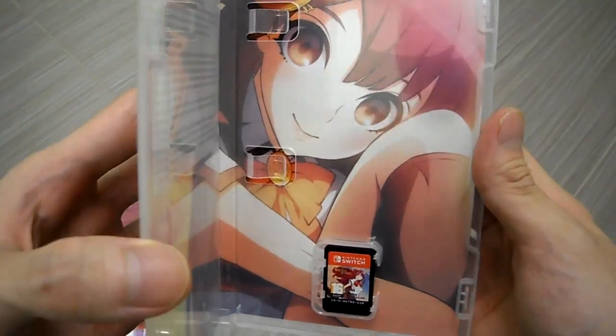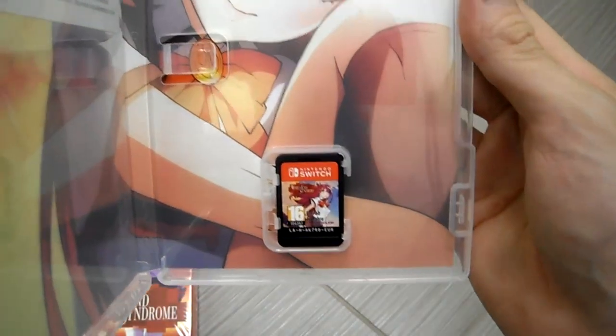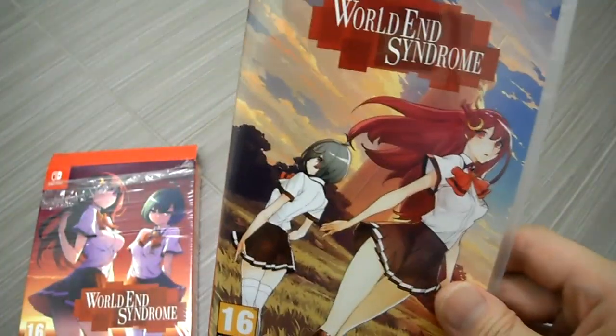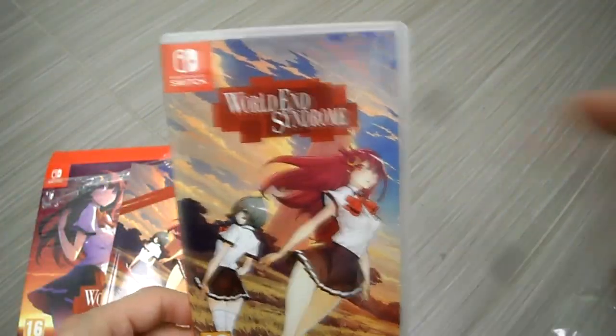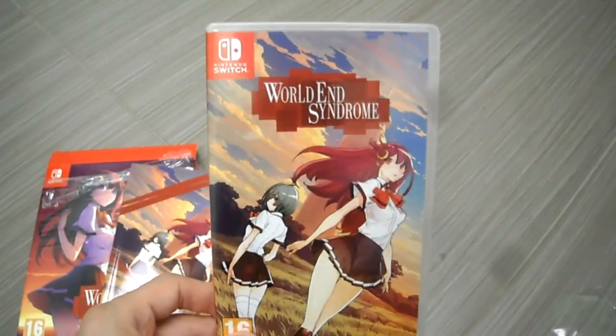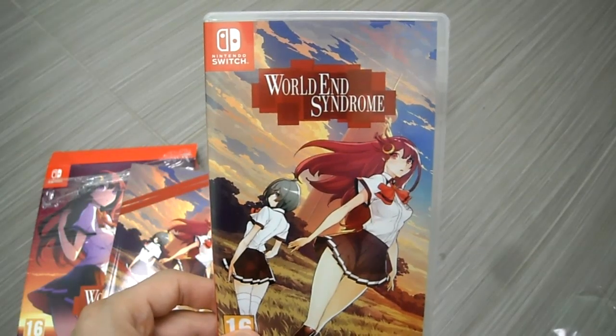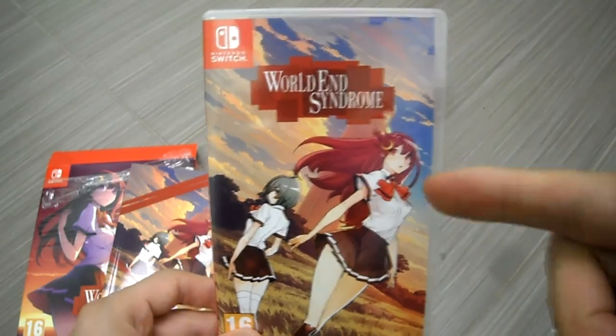Oh yeah, nice reversible cover! Wow, check that out — there you go guys. Stay tuned for my gameplay footage. If you have any questions or comments, post below. Don't forget to subscribe to the channel and smash that like button. I'm actually super excited to try this out.